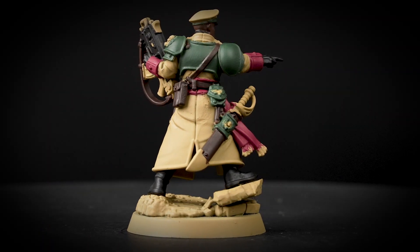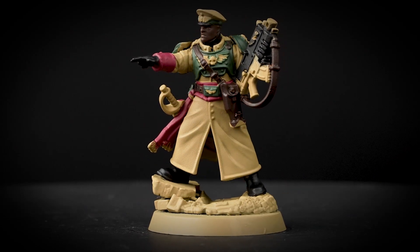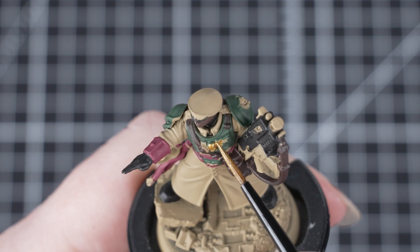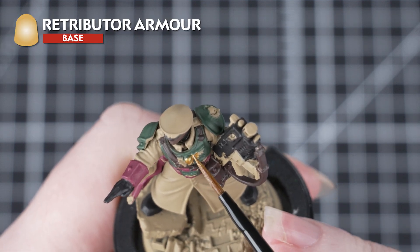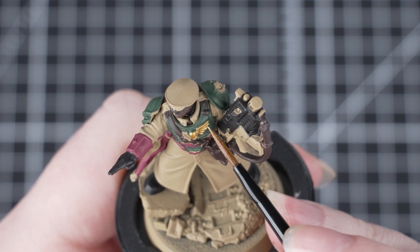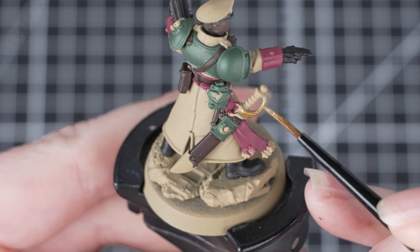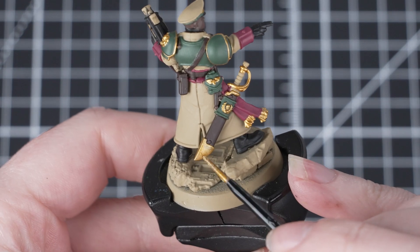But don't worry — you can always go back in with previous colours and just go back over any mistakes. The next thing we're going to do is move on to the gold areas. For these we're going to be using Retributor Armour and sticking with that small layer brush to help us be really neat. This is a metallic base paint, so do thin it down just as you've done before and apply a few layers of it.